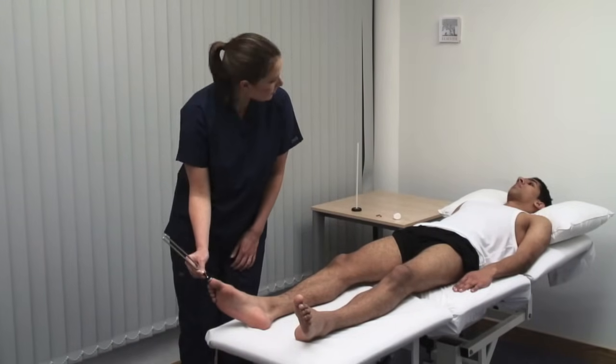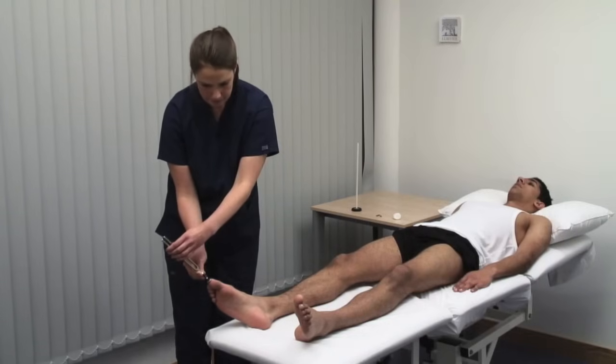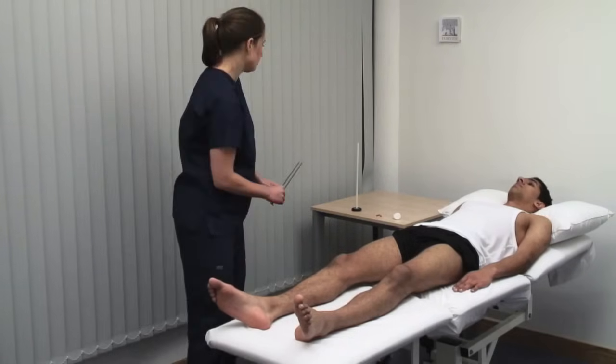Tell me when it stops vibrating. No. This can be a more accurate way to test sensation.